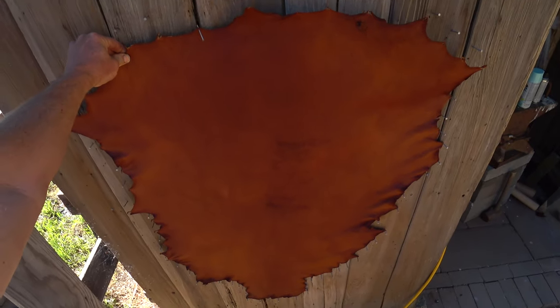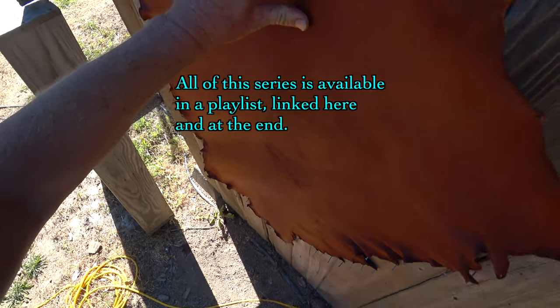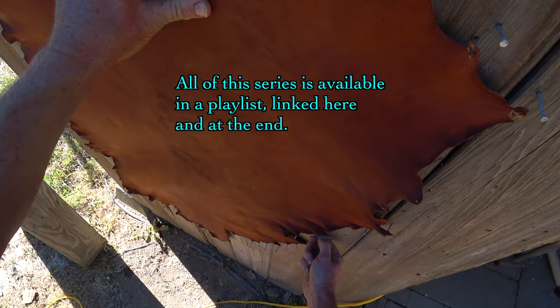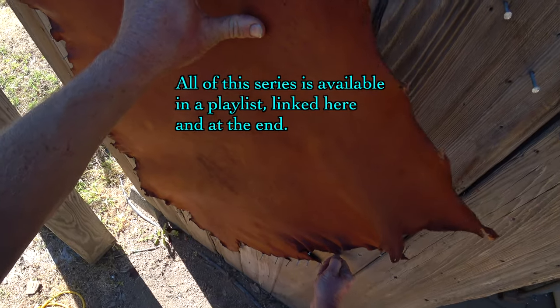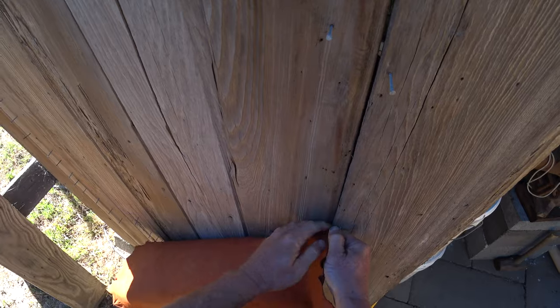You can see this hide pulled off the nails quite a bit. If you ever do this, don't use steel nails. You want to use galvanized nails because the steel nails will rust and turn the holes black, or worse, get on the hide, or something bad will happen.